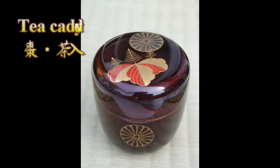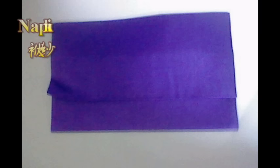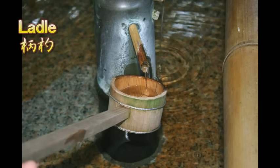The tea caddy is called Natsume or Chaire. A tea caddy is a special container that people put green tea powder in. A napkin called Fukusa is a special square cloth made out of silk. It is used to symbolically purify the tea scoop and tea caddy. The ladle is called Hishaku and is made from bamboo, with a cup-like pot attached to a long handle.